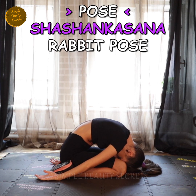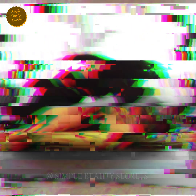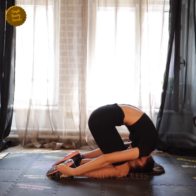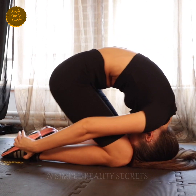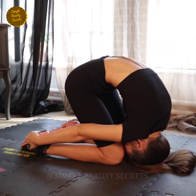Pose number two: Shashankasana, or rabbit pose. The next pose will be the counter posture of Ustra Asana. The most important thing in this pose is that it keeps your head on the mat so that your blood circulates towards the scalp. This will help produce shiny and luscious hair.